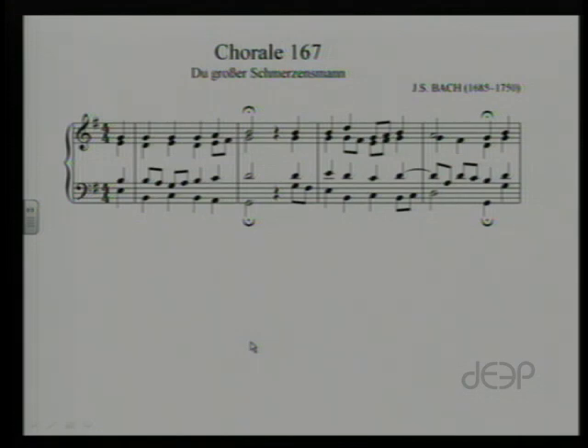First thing we want to do is take a look at the key signature, just like with any other analysis. You'll see that we have one sharp in the key signature, which tells us that we're either in G major or in E minor. We're going to have a little room for argument right off the bat because if you take a look at the first chord represented, you'll notice that the notes are E, G, and B — an E minor triad.